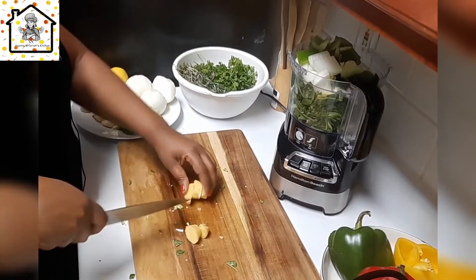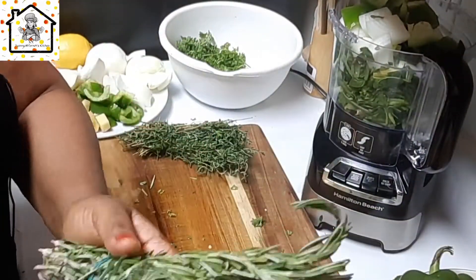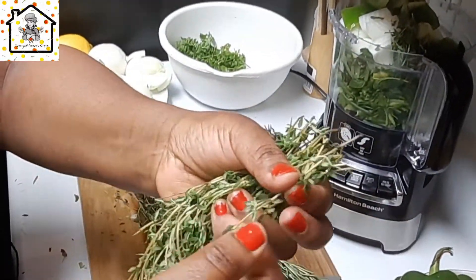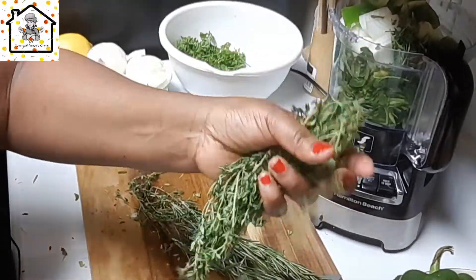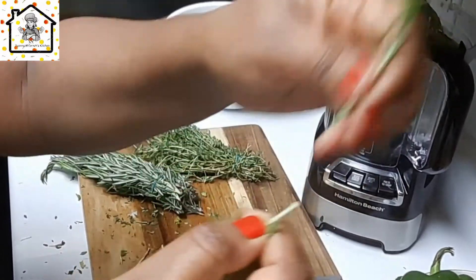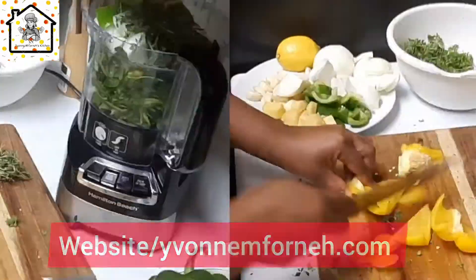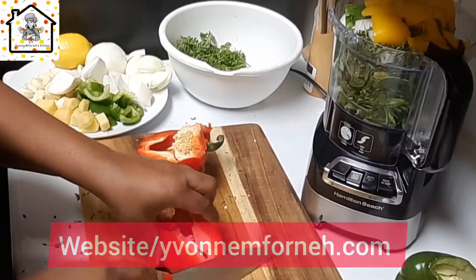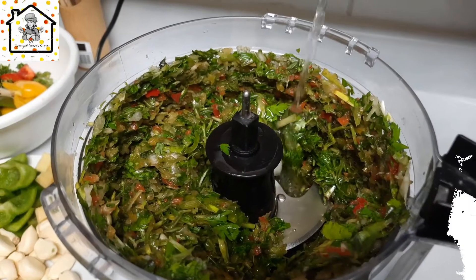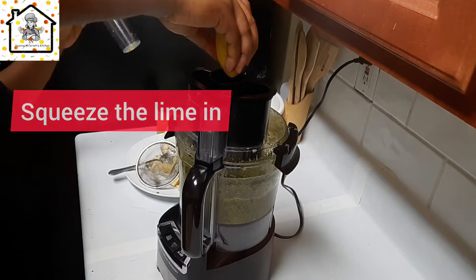Here I have some thyme — I'll first take off the leaves from the stem because we're only going to blend the leaves. Here is rosemary, and I take out the leaves as well — that's what we need to blend. As you're blending, you can go ahead and add in some water if needed. I'm using the food processor so I'll add just a little bit of water. This is the first batch, so I'll go ahead and blend the second batch.